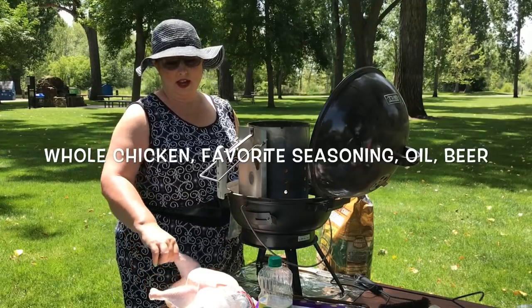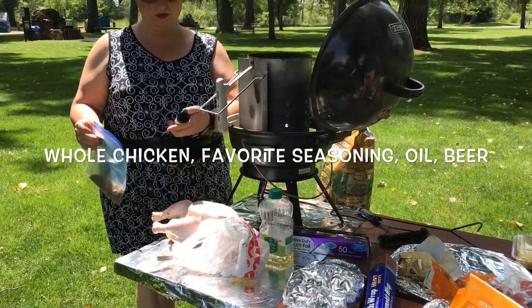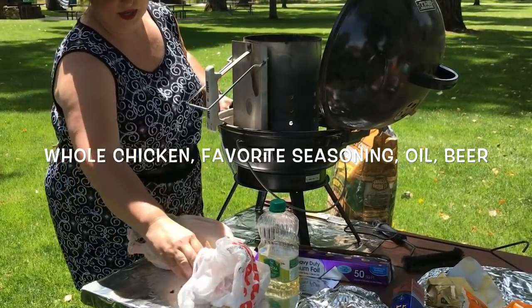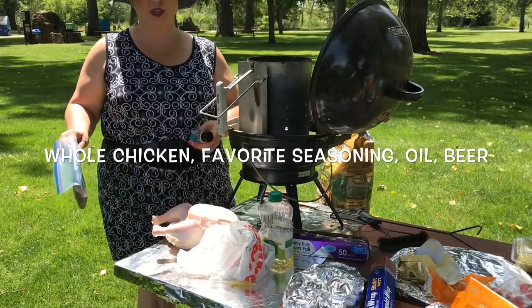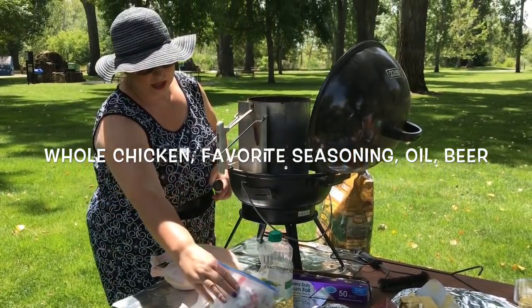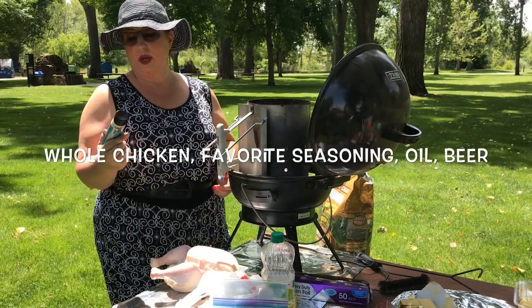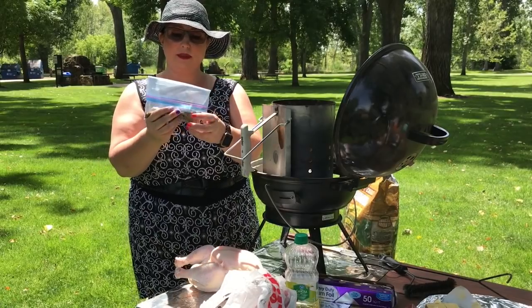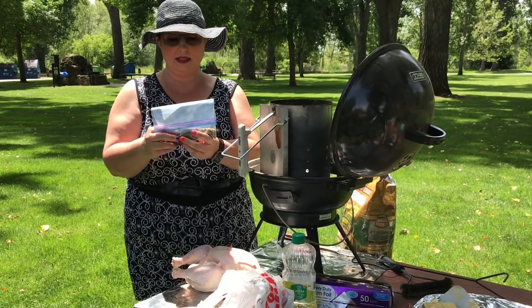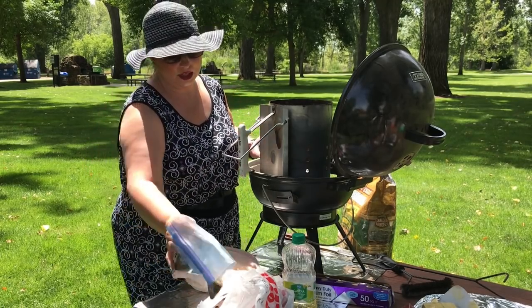So what you're going to need is a chicken — a full chicken with the innards removed. You're going to need a beer, which I have hidden in this bag because we're in a public park — no open container in a park. We've got vegetable oil, some garlic paste, and a seasoning I have pre-mixed at home. It contains cumin and some bar seasoning of some sort — I don't remember what it's called, but you find it in the meat section.